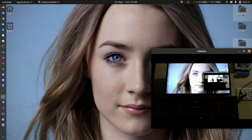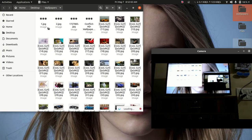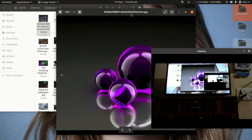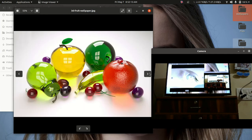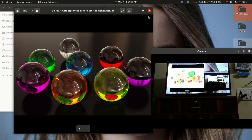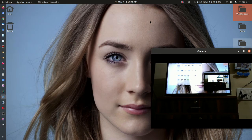If I play anything on the laptop, the same thing plays on the TV. Watch the video and also show the presentation using the same method. Thank you.